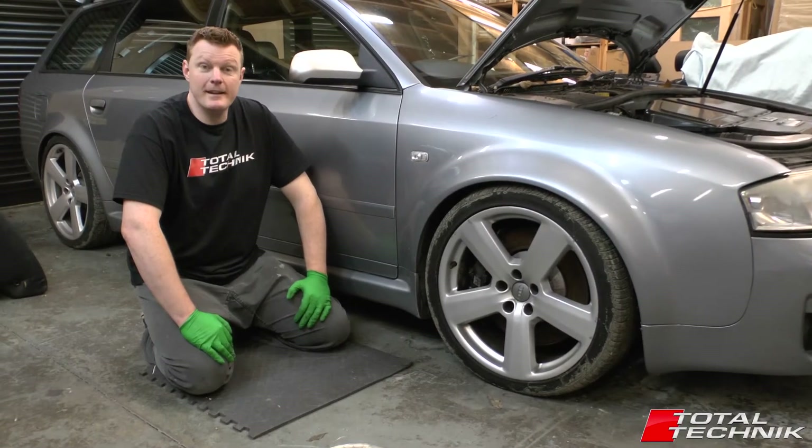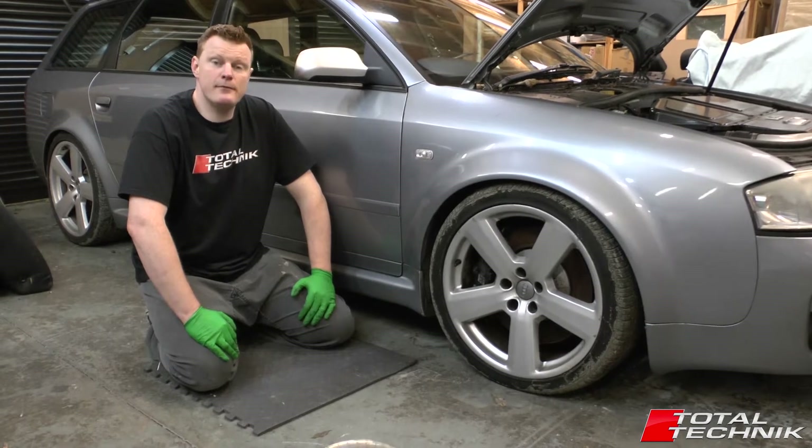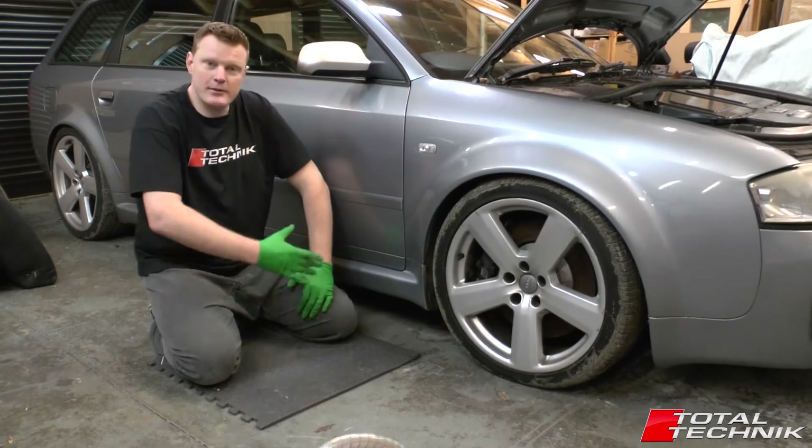Hi guys and welcome to Total Technic. Today we're looking at the Audi A6, S6 and RS6 — this is the C5 model. I'm going to show you today where the correct jacking points are, so let's take a look.